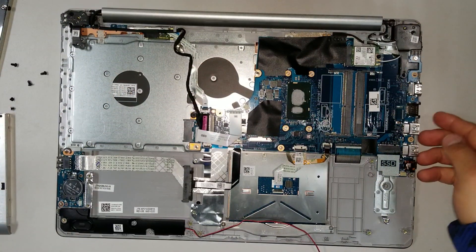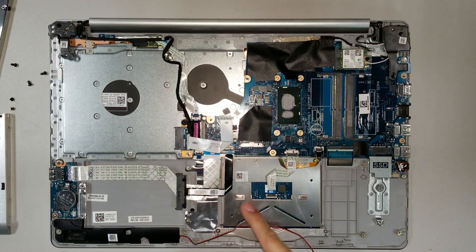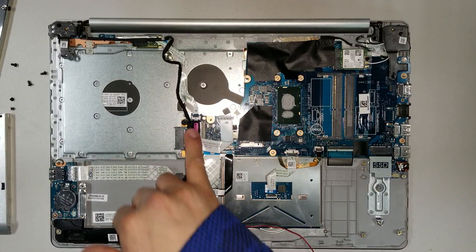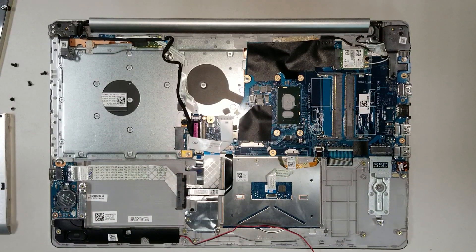If you want to remove the motherboard, take out the three screws holding it and disconnect all the flex cables — there are several of them. Take out the screws holding the motherboard and then just lift it out. It should be a straightforward step.